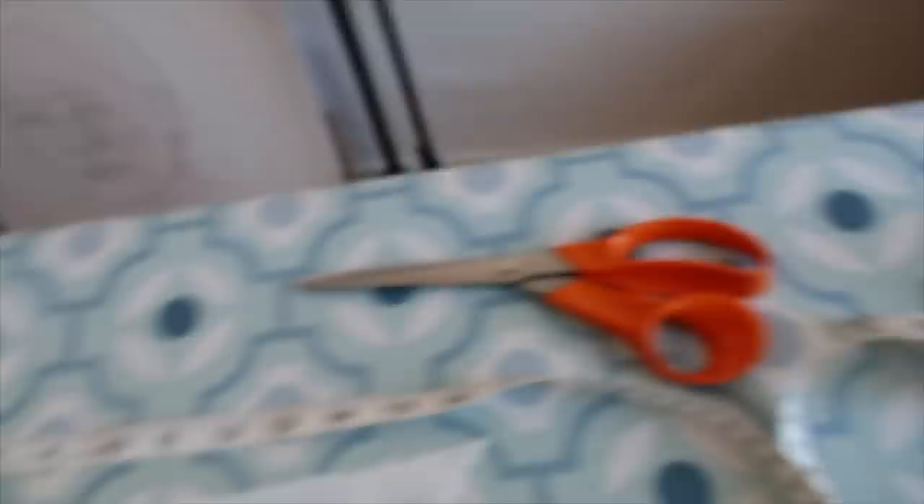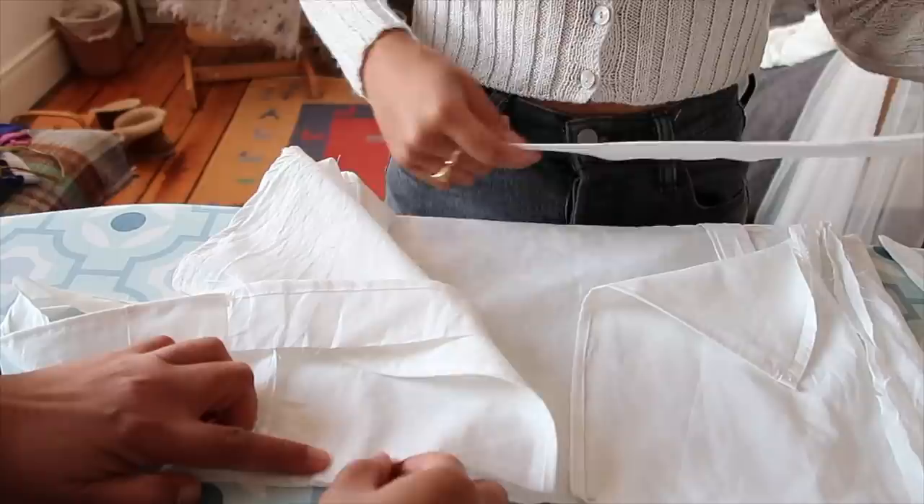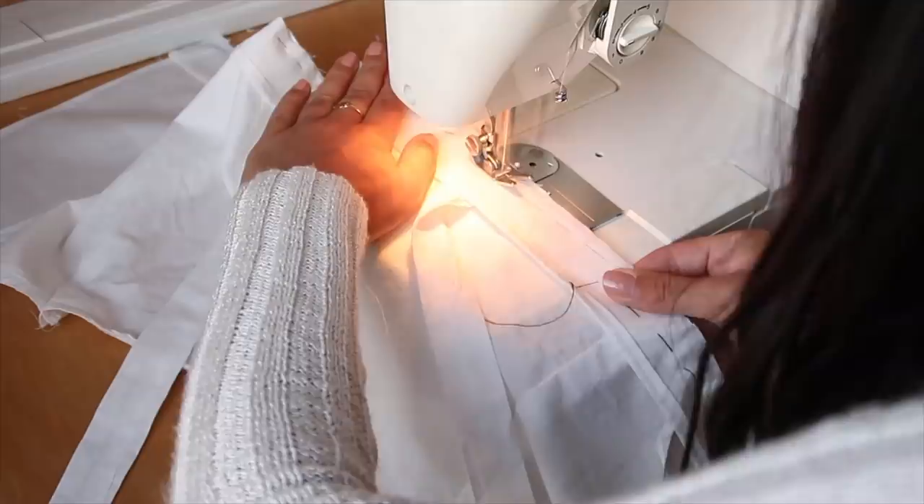I then created the last long panel which was going to sandwich the straps into the shirt. My mum recommended this and at first I didn't really know why, but it actually made the seams look so much neater and professional — thank you mama. Then lastly I sewed in the straps between the two pieces of fabric and added a button and a loop on the back to make it easy to take on and off.